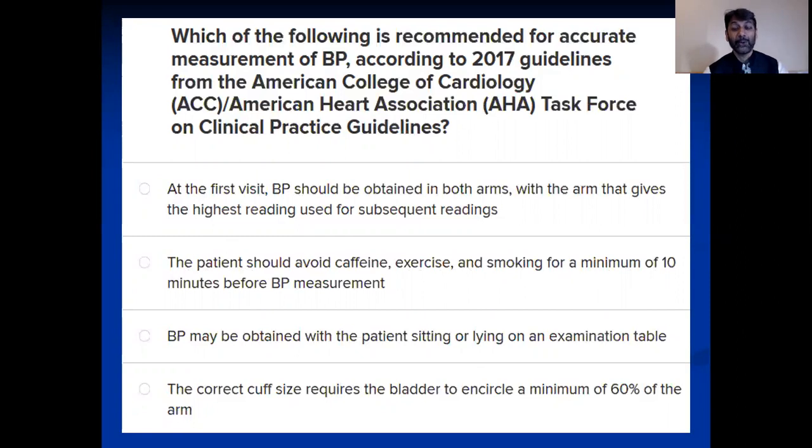The third option: blood pressure may be obtained with the patient sitting or lying on an examination table. That is looking not suitable — you can't take blood pressure in just any position, so there must be a specific position, especially in an outpatient setting.